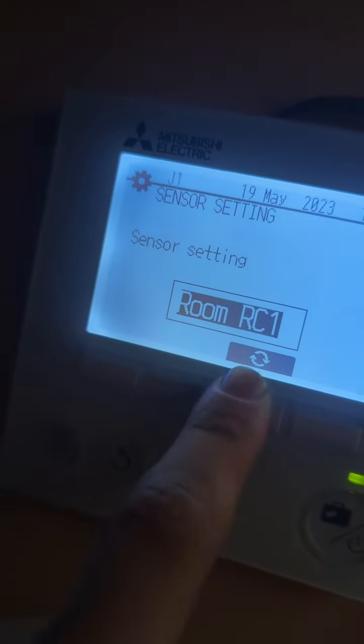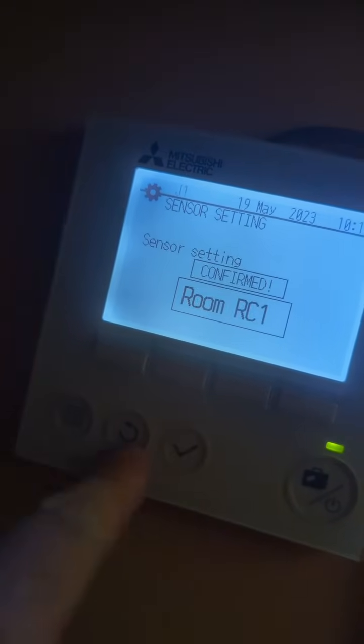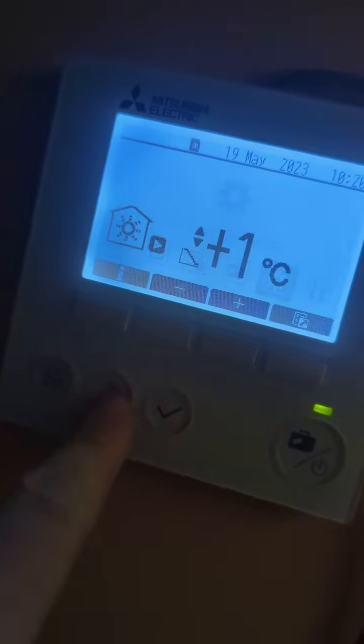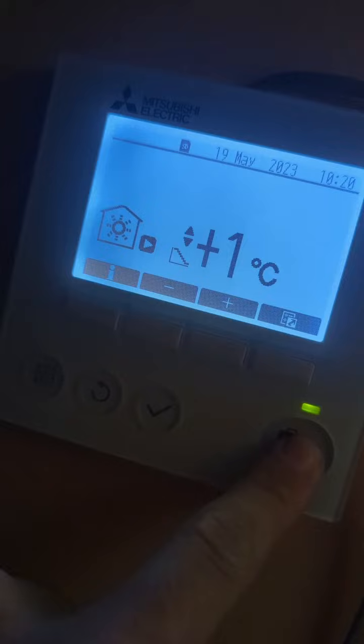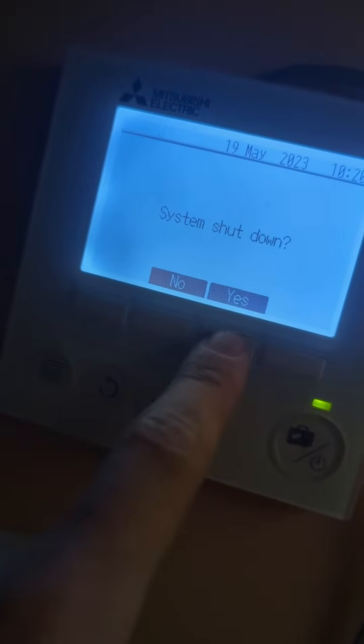We actually want that on room RC1, but we just need to do a simple repair. If we come all the way back to the main menu and press and hold the power button down, it will say system shutdown — say yes. And that will shut everything off.